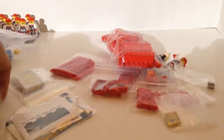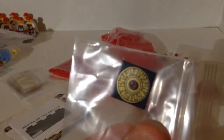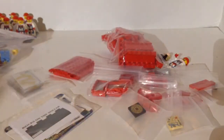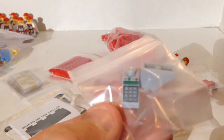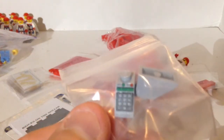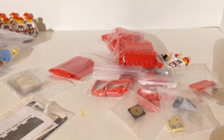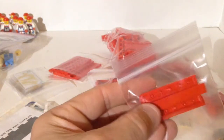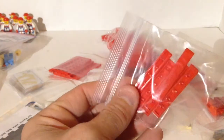We got a couple of 1x4 tiles. We got a 1x2 printed tile — I think that's a Hiroko something; you tell me. We got these keyboard pieces — could be an ATM, a cash register, or part of a phone. I'm going to use them as part of an ATM. We got some 1x2 panels, 1x4 bricks, 1x2 bricks, 1x2 modified bricks with studs on front, and some 1x8 red tiles.